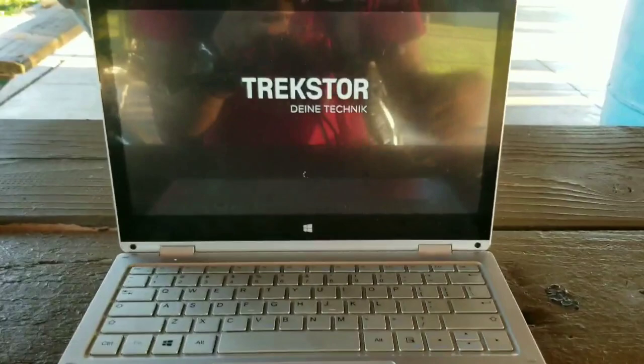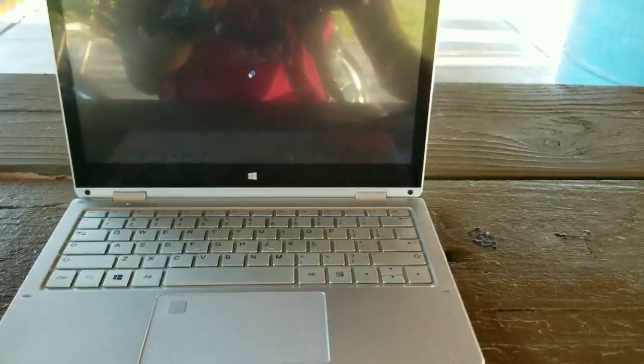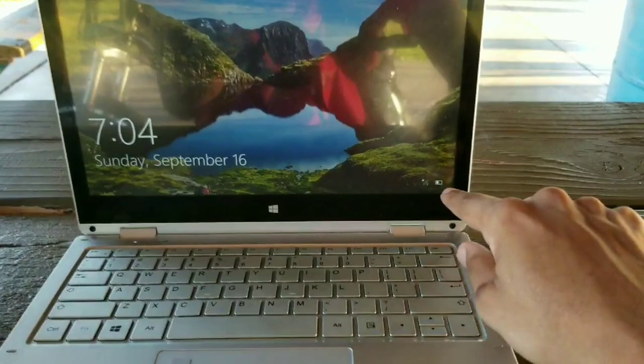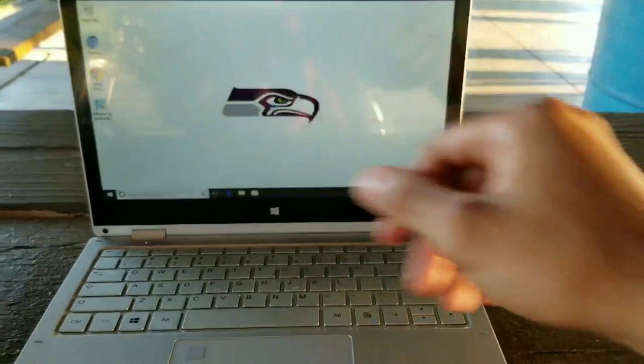This is a 2-in-1 computer, which is beautiful — you would think it's like a $2,000 computer. Let me try to turn the brightness up. It's touchscreen, people — this thing is touchscreen. I don't have a full battery right now. The fingerprint scanner works very well. There's my desktop — Seattle Seahawks background, though I'm actually a Washington Redskins fan. I just play the Seahawks on Madden.